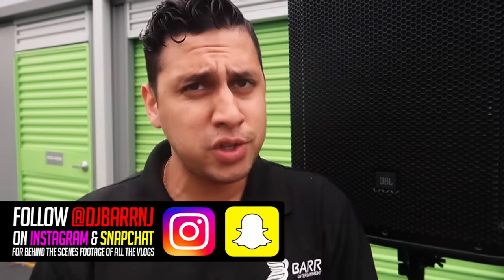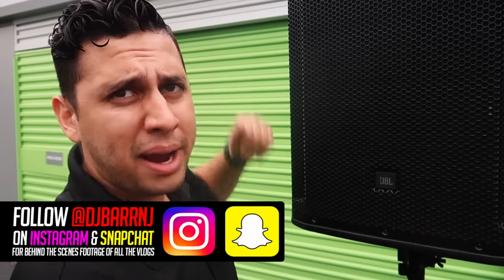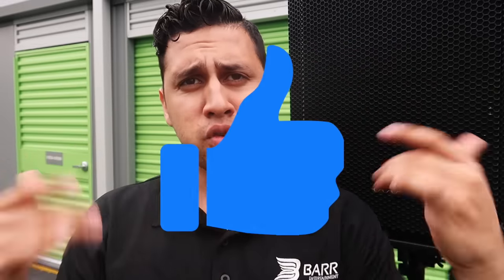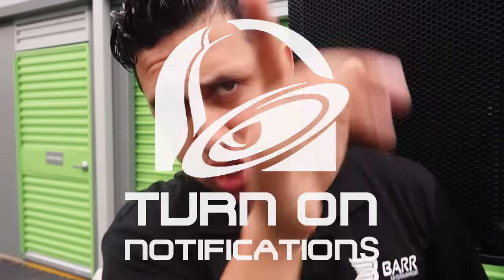Thank you so much for watching this JBL SRX speaker review. Let me know what speakers you're using and what you think about them. If you own a pair of SRX's, let me know your thoughts. Like the video, subscribe, turn on that bell, and share with all your friends on social media — Instagram, Snapchat, Facebook, you name it. Please share — it helps these videos keep coming. Signing off, your boy DJ Bar — stay awesome, peace.